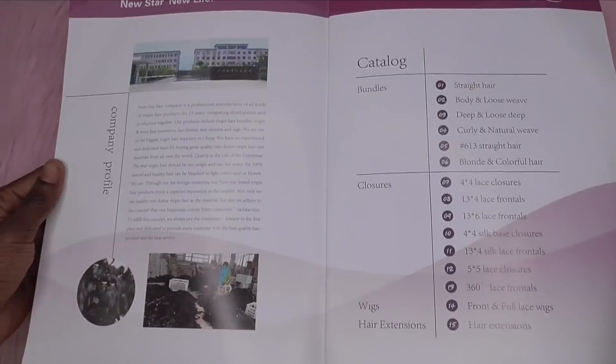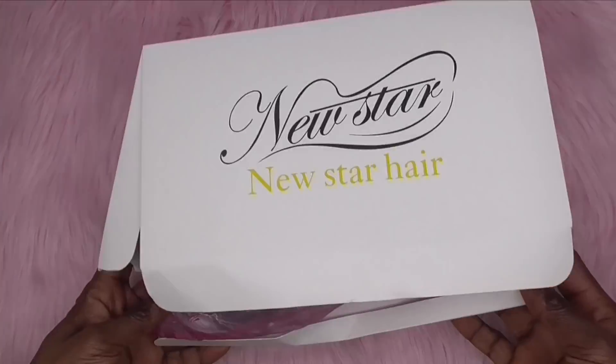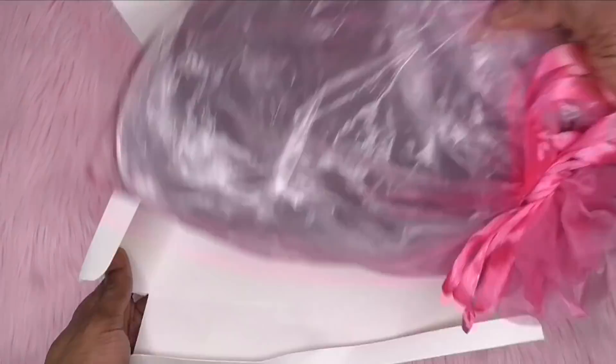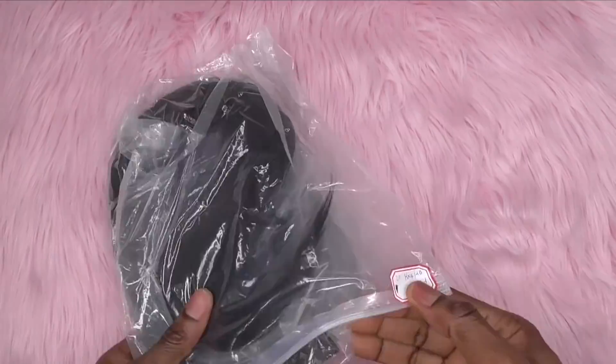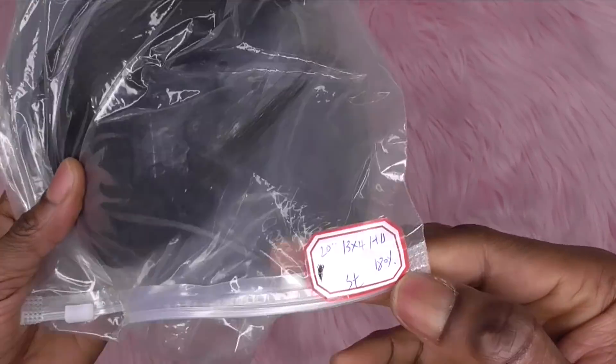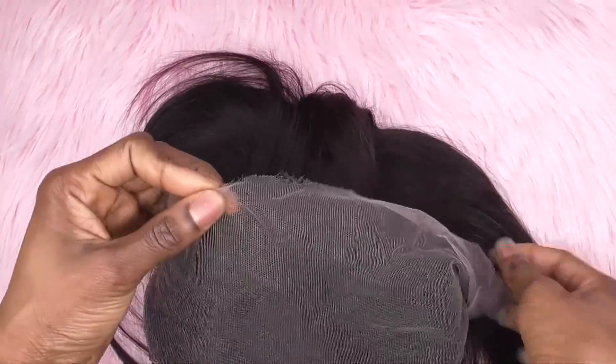This is what it came in — as you can see it has a lot of styles in the booklet. This is what the wig looks like straight out of the pack. The lace is very thin and a little bit stretchy — that is what the HD lace looks like. It's way thinner than regular lace and a little stretchy compared to other lace types.